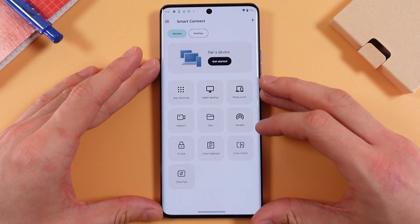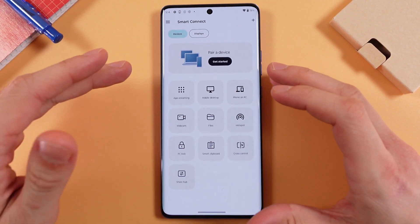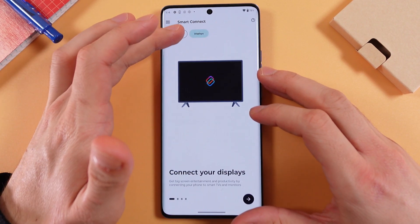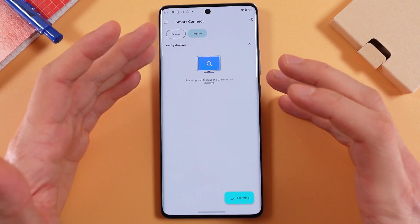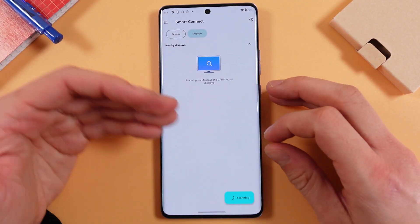Here you choose the device you are connecting to — for example, a desktop or any kind of TV. When you open this option, your phone starts to scan for available devices.